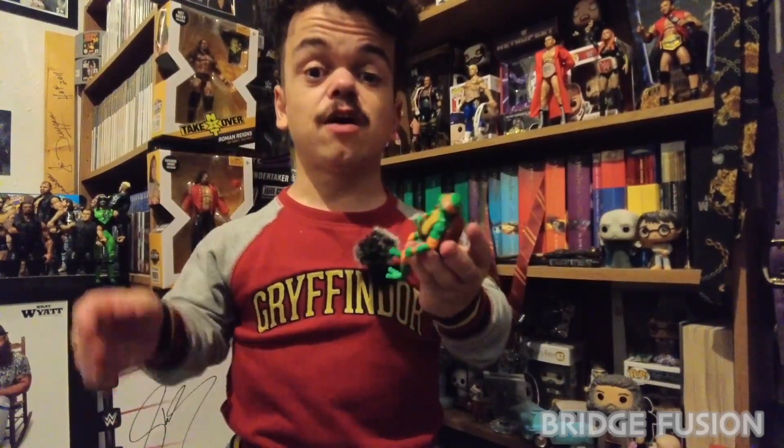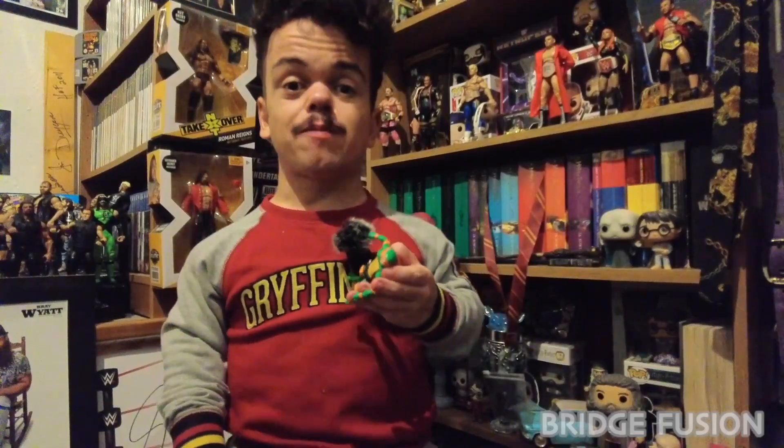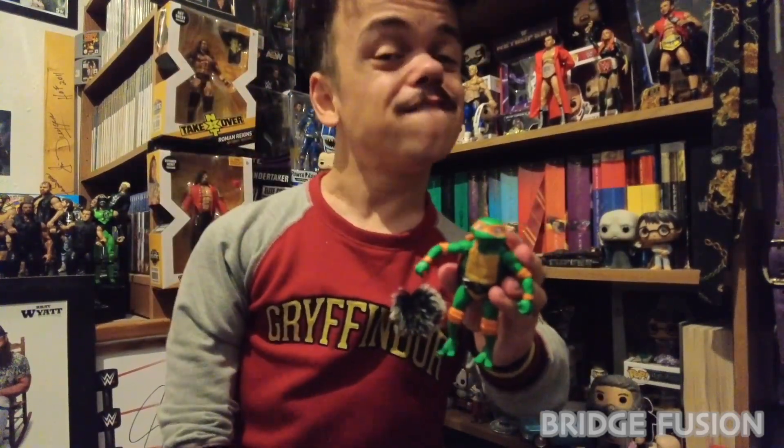But yeah, I just got this one to add to my collection — always wanted the orange one and I've finally got him. I really do hope you enjoyed this video. If you'd like to see some more unboxings, make sure you check out the playlist link down in the description below. If you've got this one in your collection, let me know in the comment section below. I've been Bridge Fusion — I really do hope you liked this video, leave a comment and subscribe for more, peace out guys.